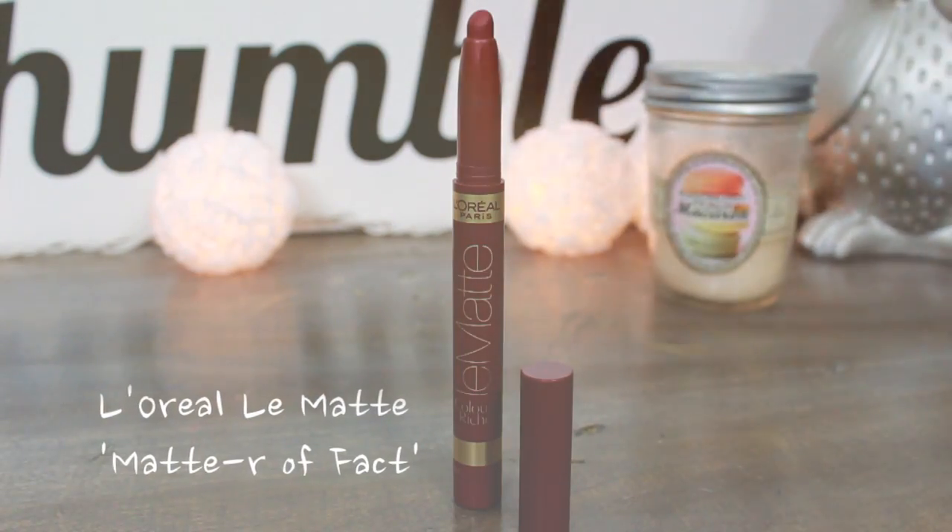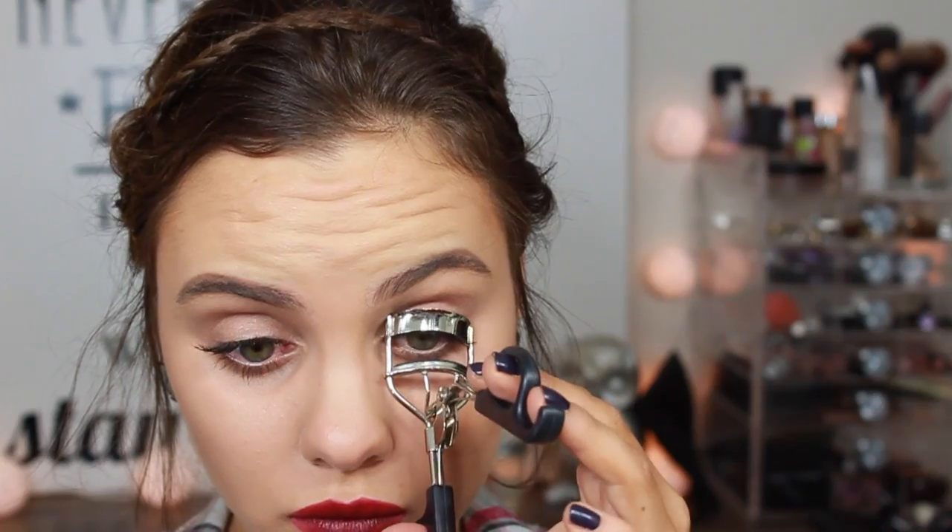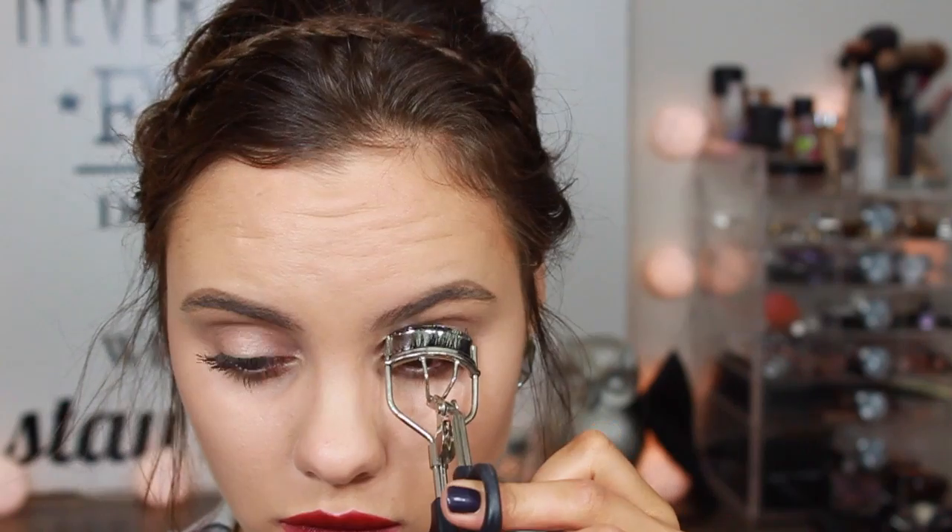Because everything else is so neutral and toned down, I really wanted the lips to be the main focal point. I'm taking this L'Oreal Le Matte lip crayon in the shade Matter of Fact — these were limited edition I believe — but any matte red lipstick or even berry or plum, any fall lip color will be perfect and will end up being the star of the whole makeup look.